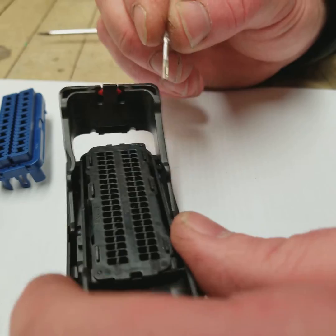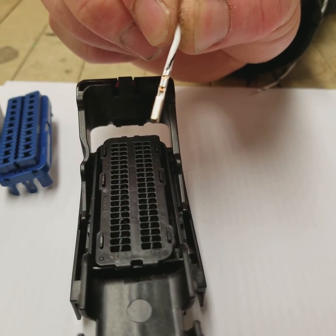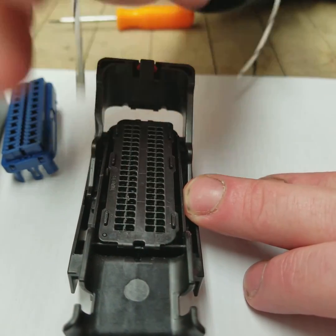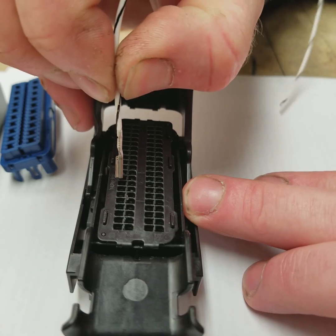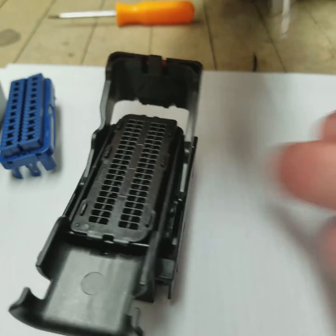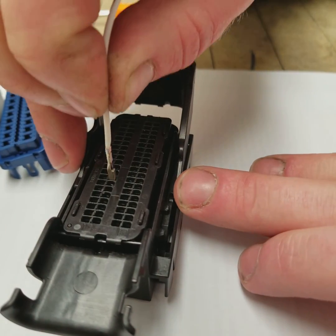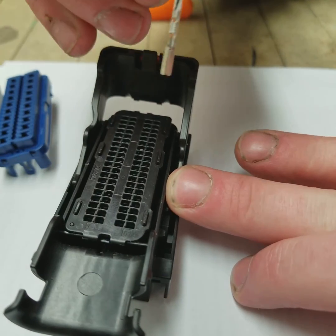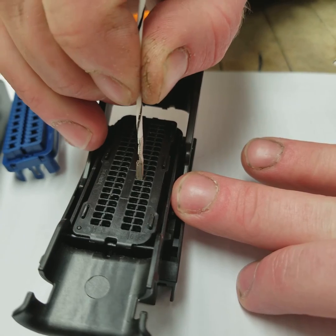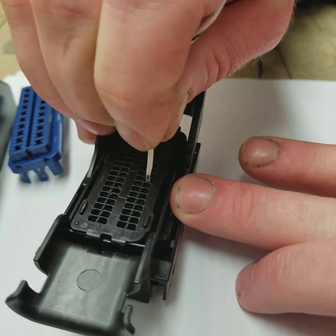Another important piece in re-pinning is the crimp side of the terminal. The crimp side has to go to the outside of the connector. So if you're doing it in the top row, it has to face the top of the connector. If you're doing it in the bottom row, it's got to face the bottom of the connector. The same thing applies for the next set of pins — face it up for the upper row and face it down for the lower row.